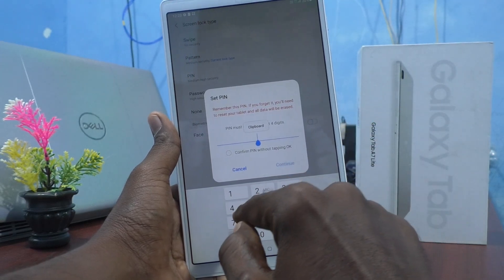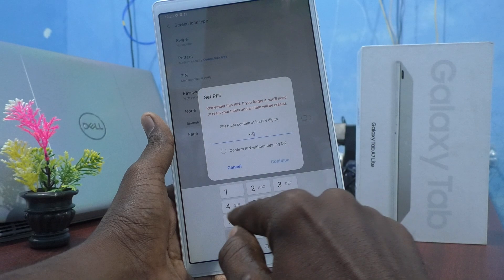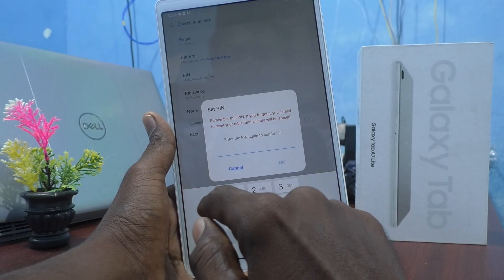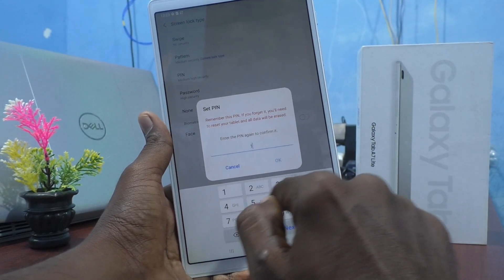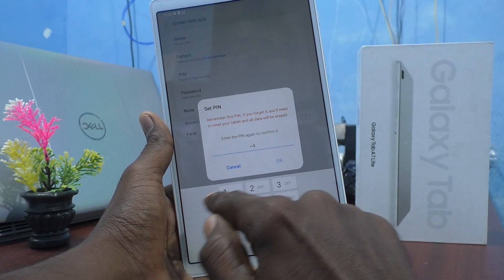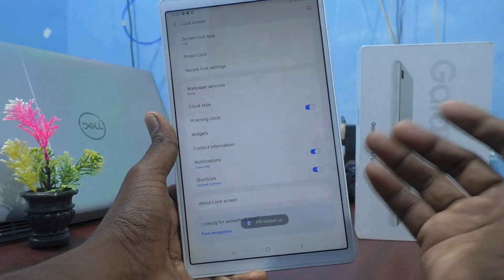So set a pin now — pin of your choice. Here I would like to set 9094. Then again you have to give this same pin to verify. And click OK. Yes, pin is set.